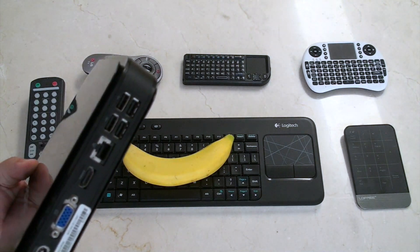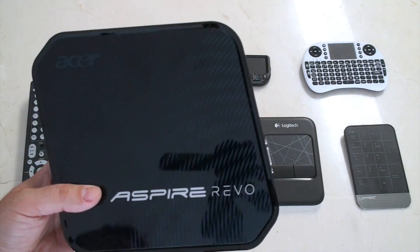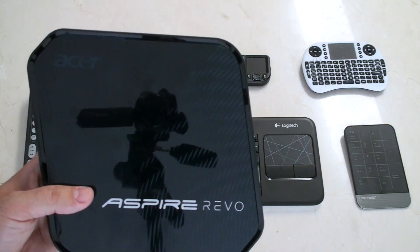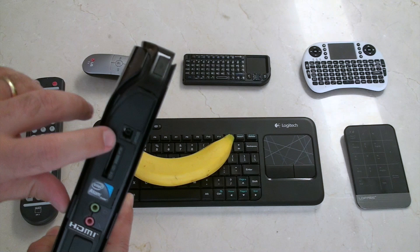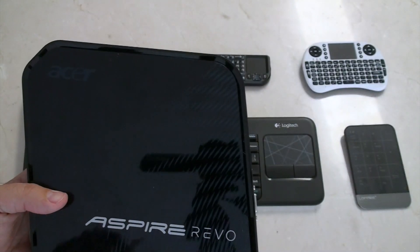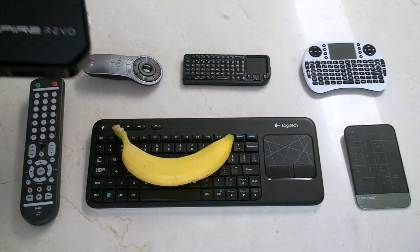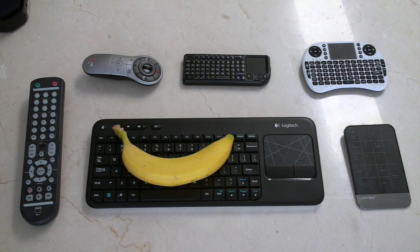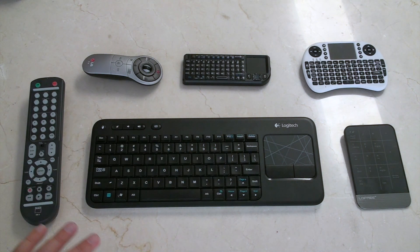The Acer Aspire Revo R3700 has HDMI on the back, plays 1080p video, and is fantastic. People who want something more advanced choose it for reasons like the optical out on the side and the ability to render a desktop. Unfortunately, the R3700 doesn't have LibCEC, which is why I had to look at other remotes.